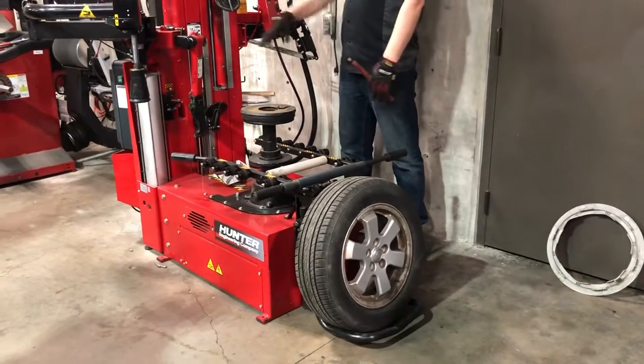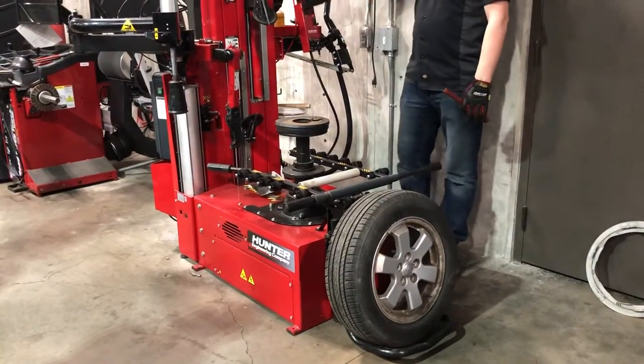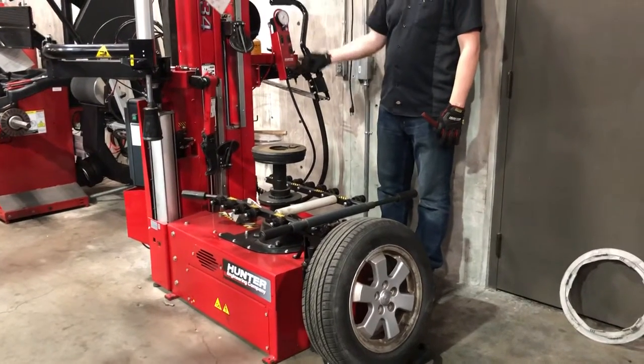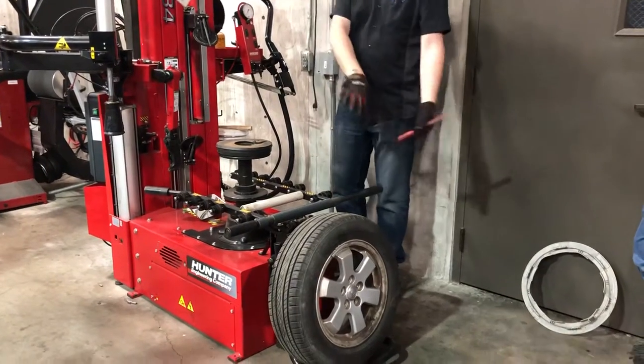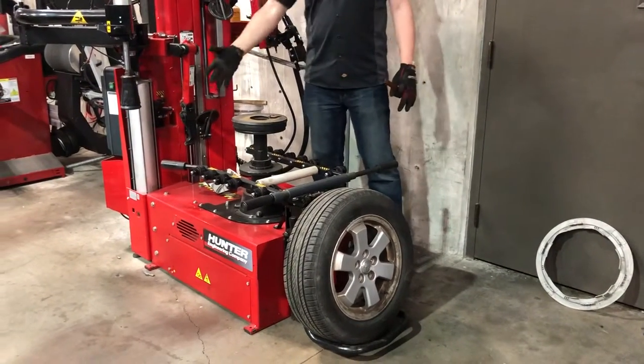First thing, I'm going to get these heads all out of the way. This right here is our control station for everything. The first thing I want to do is just get all of the heads out of the way so when the tire comes on, it doesn't bump up against anything.